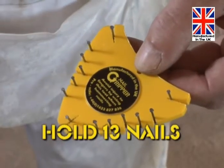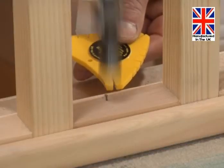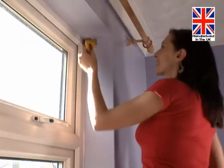See how many nails you can hold at once, too. Even the professionals really appreciate the difference when it comes to working in those awkward places, like in tight corners or high above your head. And it isn't just handy with nails.